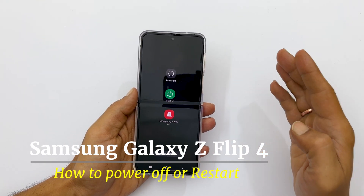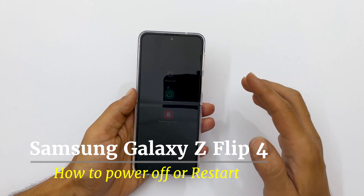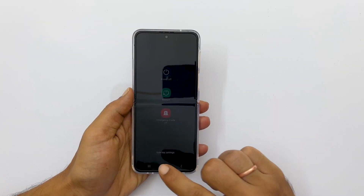Welcome to the channel. In this video, I will show you how to turn off Galaxy Z Flip 4 and assign the power menu to the side key. Let's get started.